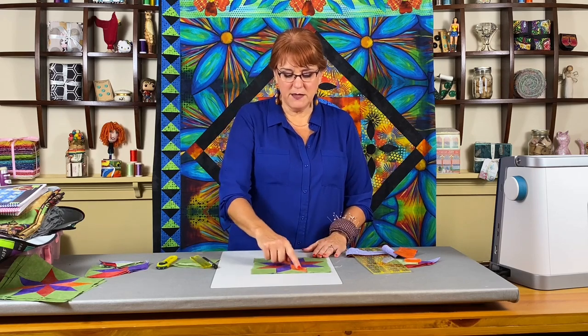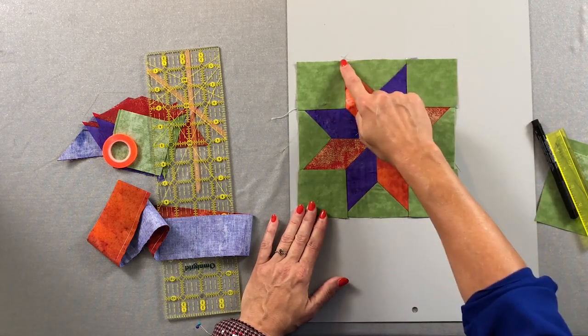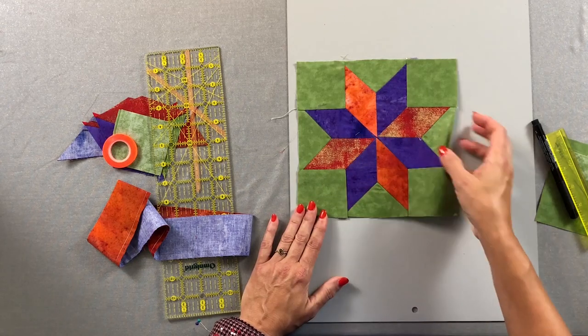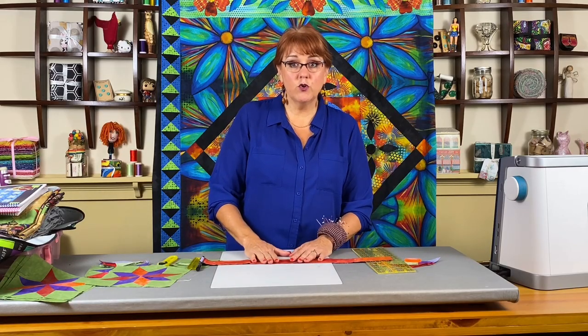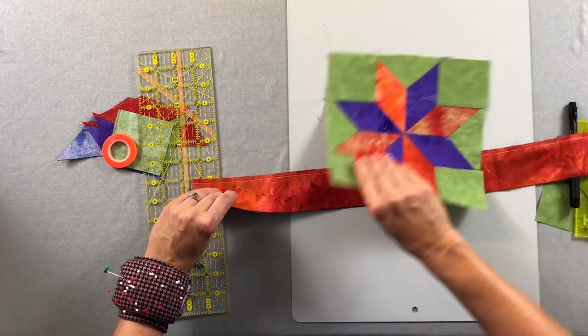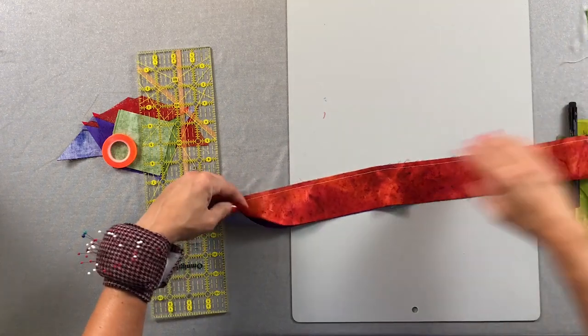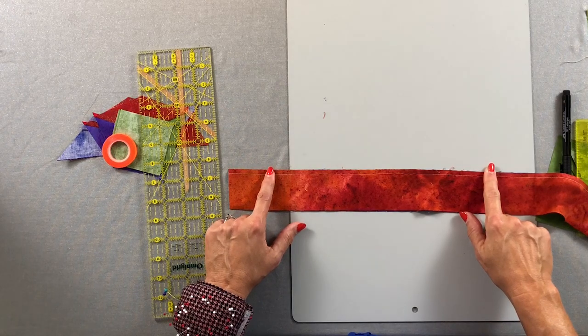With a LeMoyne Star, you have your diamond sections, your setting squares, and your setting triangles. We're going to start with the diamond sections. The first thing you'll want to do is cut your strips. For this eight-inch one, I cut these two and an eighth inches. There are always these strange measurements because of the diamond setting. I sewed the two strips together — so there's my purple and there's my orange — with a scant quarter-inch seam allowance.